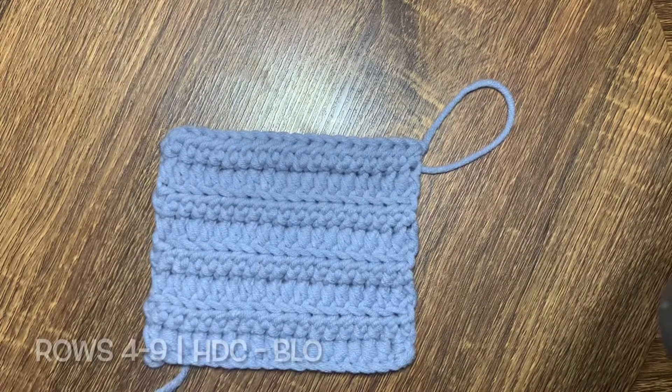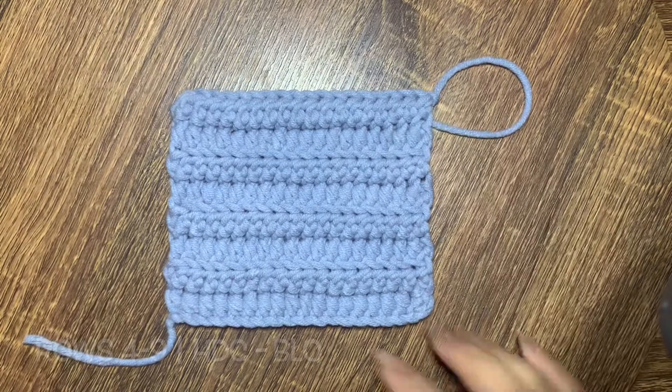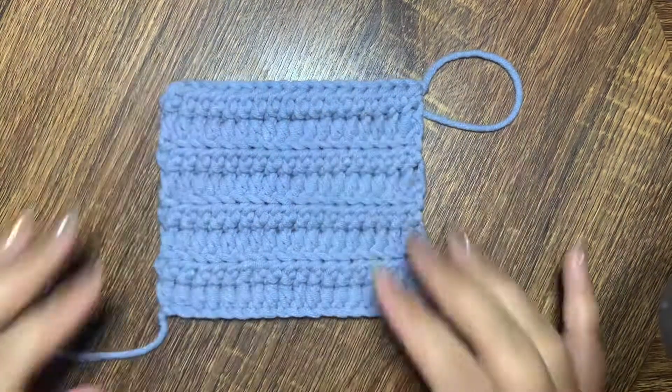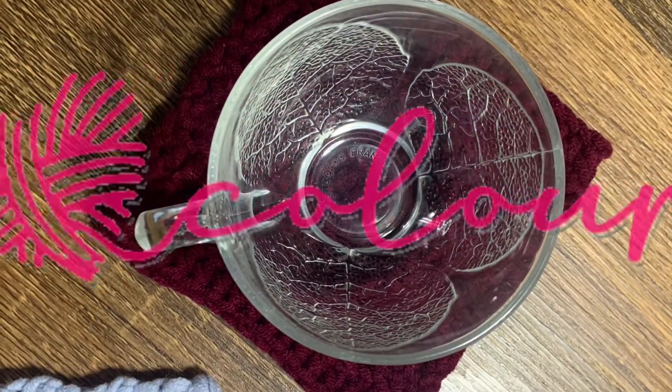And that's it! You just made your first minimalist crochet coaster. If this is your first time on my channel, I would like to invite you to click the subscribe button so that you get more updates when I upload new crochet tutorials. Thank you for watching, bye bye!